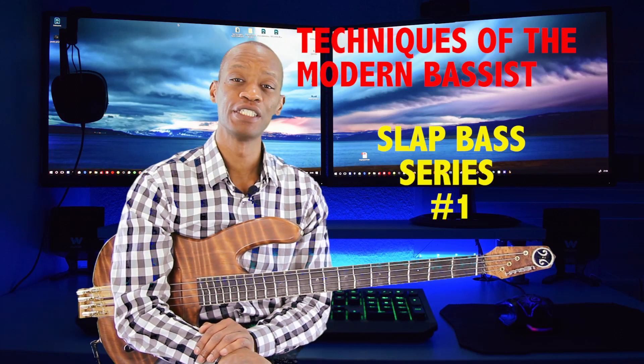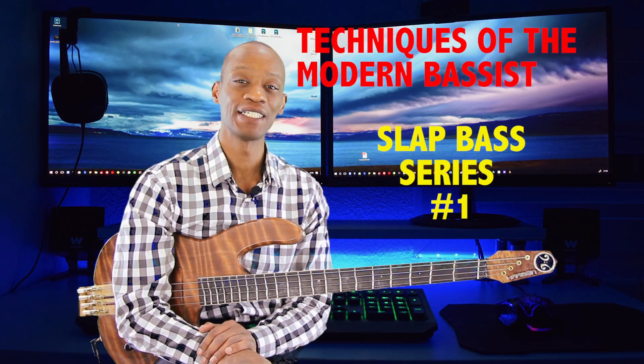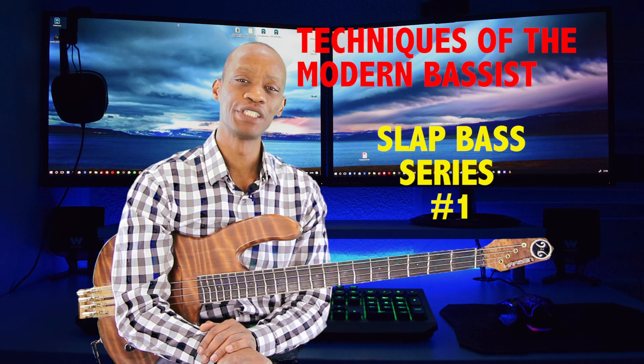Hello everyone, this is Theo from Hardin Bass Guitars and today we're going over slap bass techniques. I want to do a series of videos outlining some of the things I've learned throughout the years by watching such great bass players as Larry Graham, Louis Johnson, Stanley Clarke, Abraham Laboreal, Marcus Miller, Victor Wooten, Bill Dickens, Alain Caron, just to name a few. There are so many great techniques out there that you can use in your slap bass playing, and I just want to break down the things I've learned in my years of playing bass.